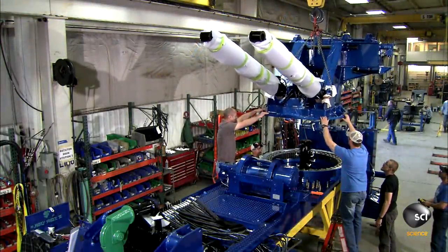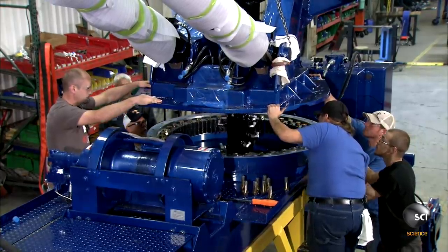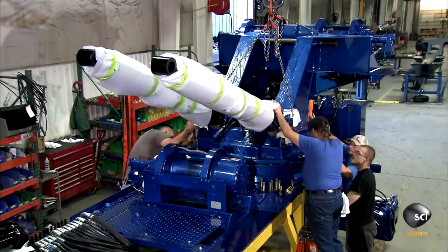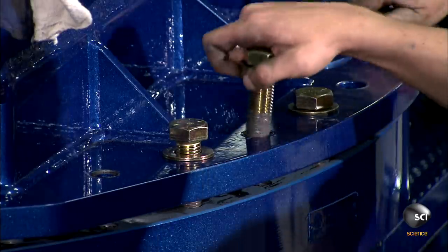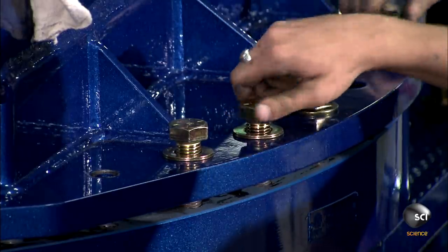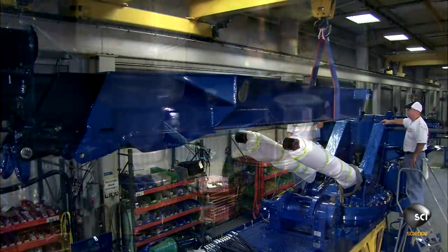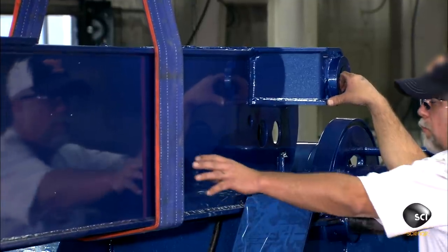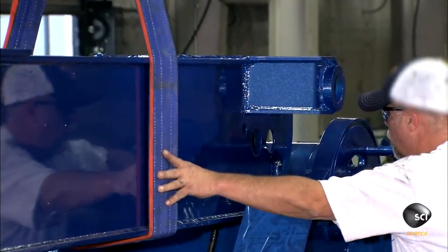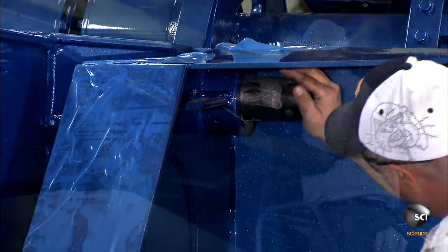To assemble the recovery boom, they install hydraulic cylinders that will move it up and down, a winch that winds and unwinds the thick wire ropes, and an enormous ring gear that enables the boom to rotate 360 degrees. Then they attach the extendable boom, secured with massive steel pins.